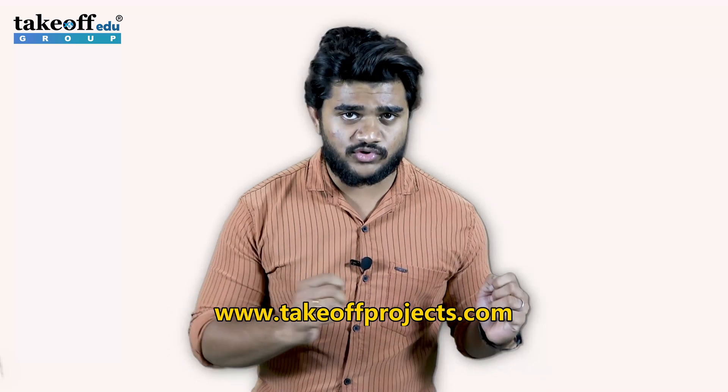I hope you got the good information with our industry expert Mr. Rajesh. And for a lot more information, just sign in now at www.takeoffprojects.com. Until next time, I am Divenkat signing off.